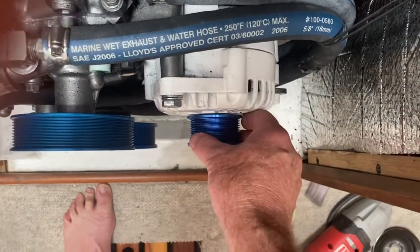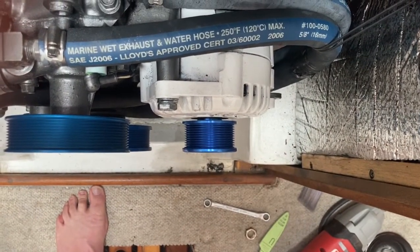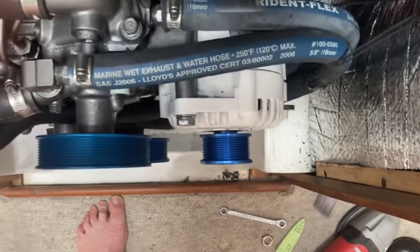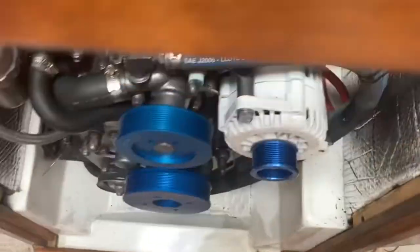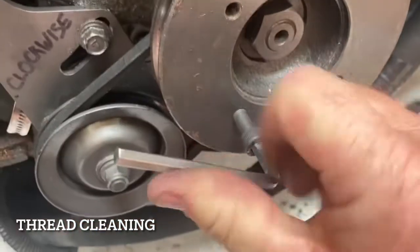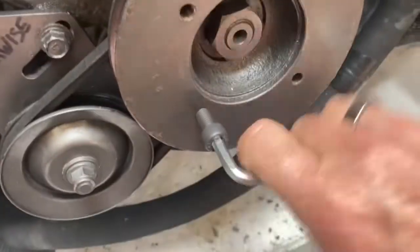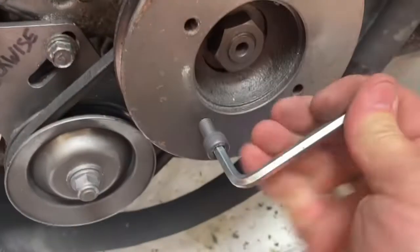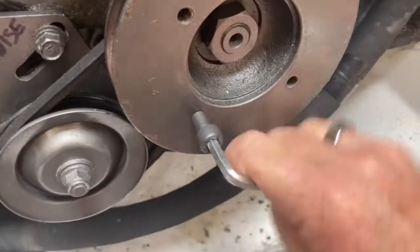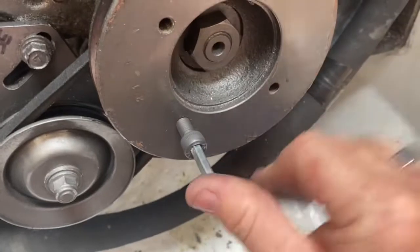I need to find a washer that will hold this out approximately two to three millimeters. If I do that, then I have almost a perfect alignment. The trick is finding the right washer.